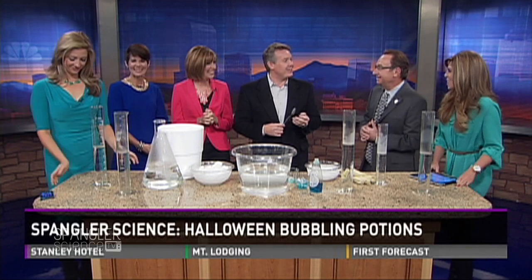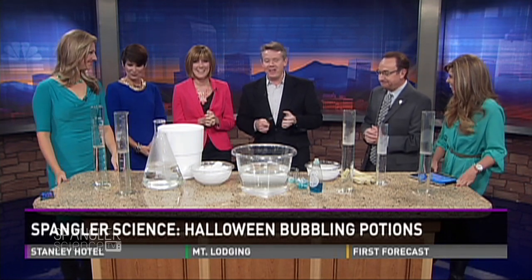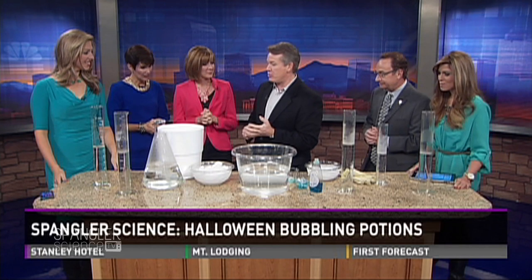They wear safety glasses on the Food Network too when they cook, right? Exactly right. So what I want to do is show you the safe way to handle dry ice.